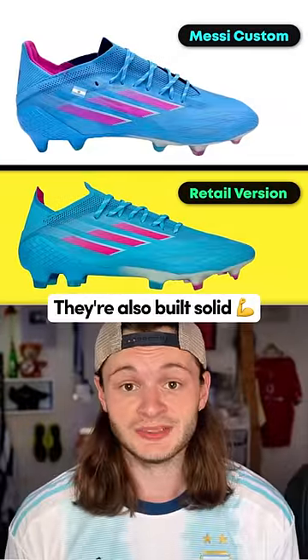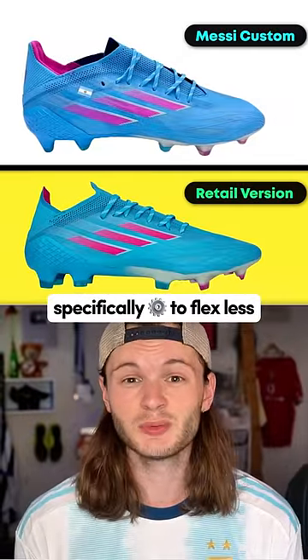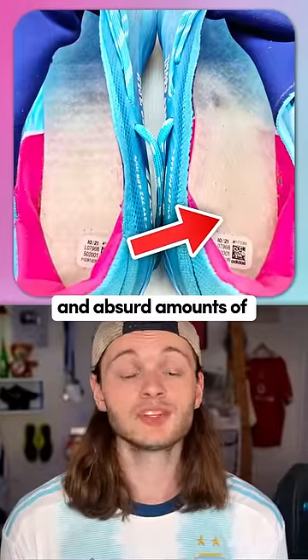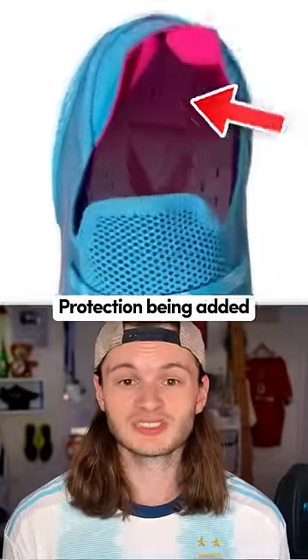They're also built solid — specifically engineered to flex less, with special custom thicker insole boards placed in the shoe, and absurd amounts of protection added towards the heel.